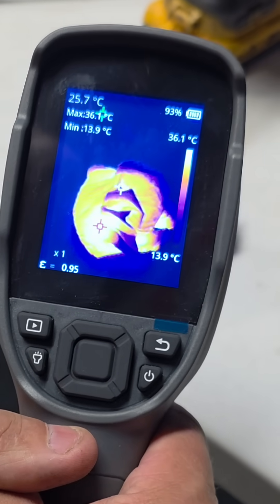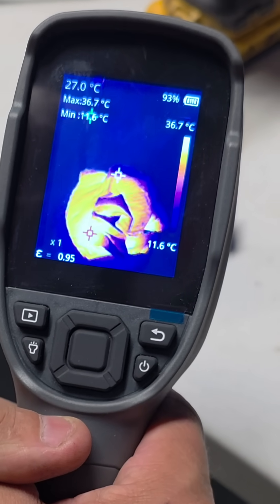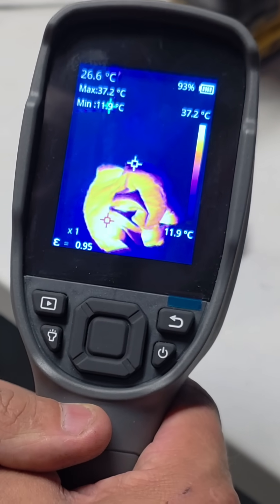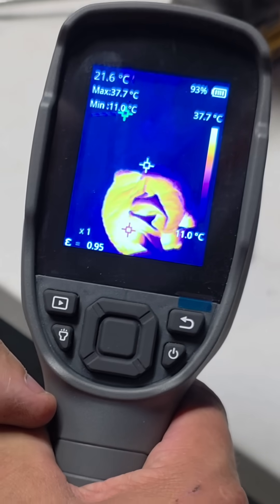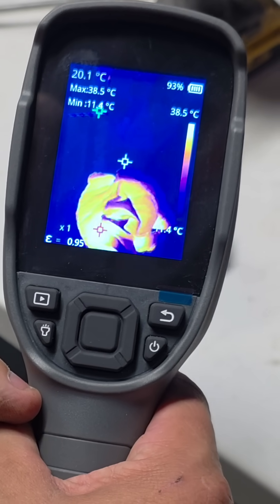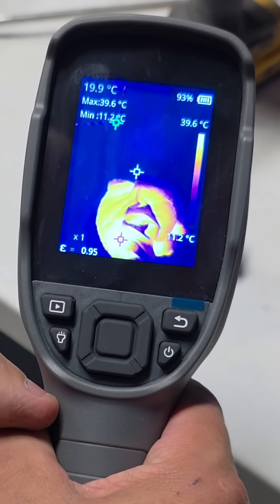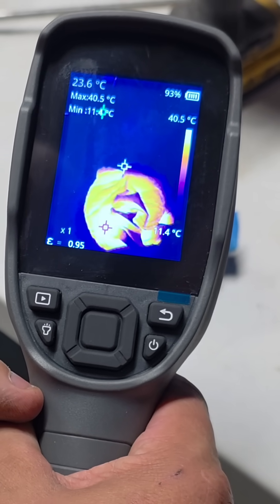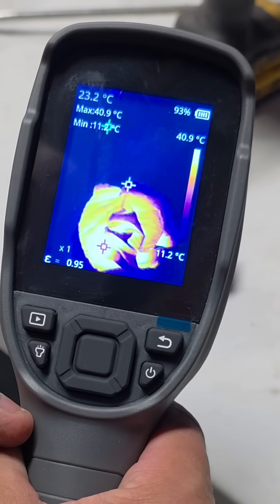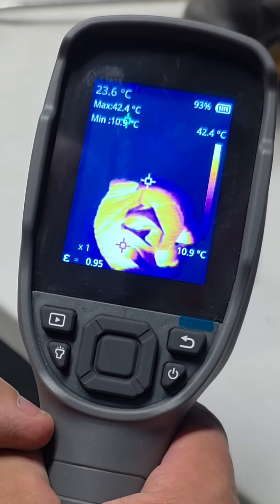So we're at 36.1. How hot do you think this is going to get, this car body filler, with this chemical reaction? Now it's starting to go. Look at that. Here we go, guys. 38 degrees. Look at the speed in which that is climbing. 39 degrees. 40 degrees. 41 degrees. This is how this chemical reaction is going now.